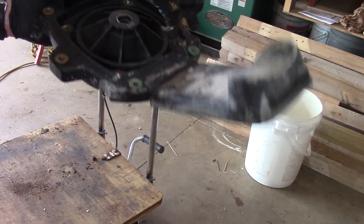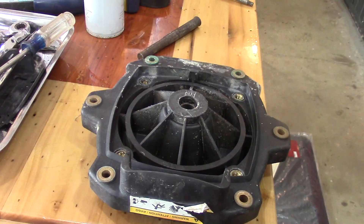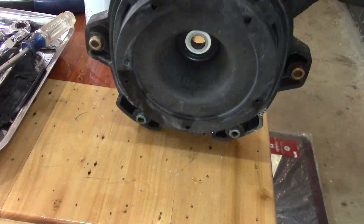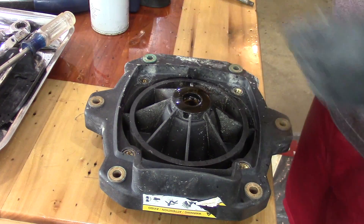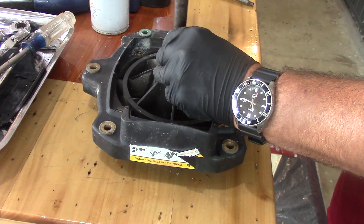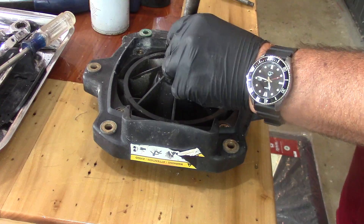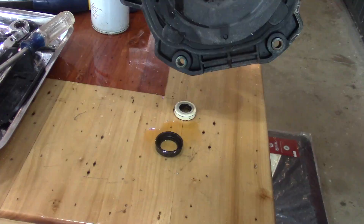I took a little compressed air and cleaned off all the dust and debris that was on the plastic. There's a ceramic seal in here, so I used a little PB Blaster to help loosen it up, and it actually came out quite easily. I just took a punch and a hammer and lightly tapped on it, and there — that seal is removed.